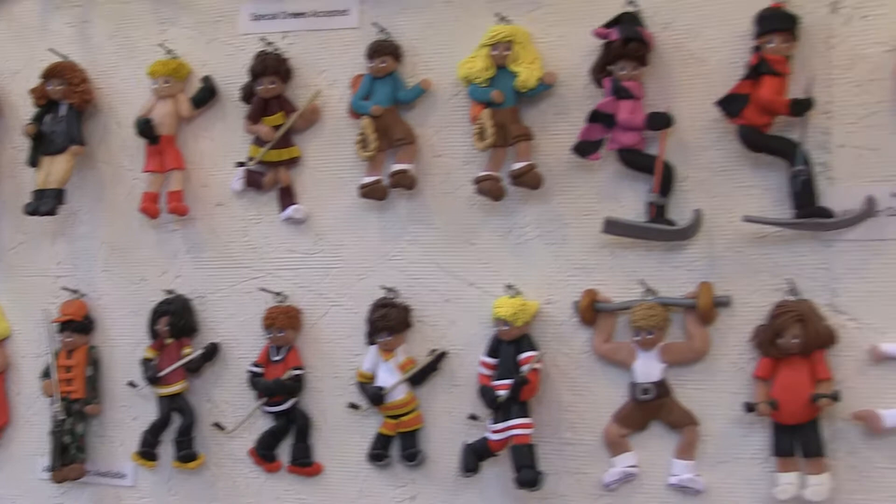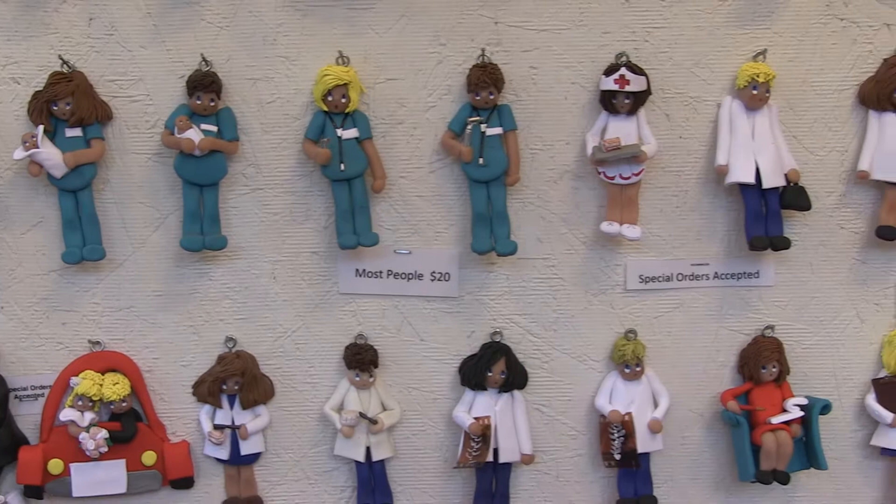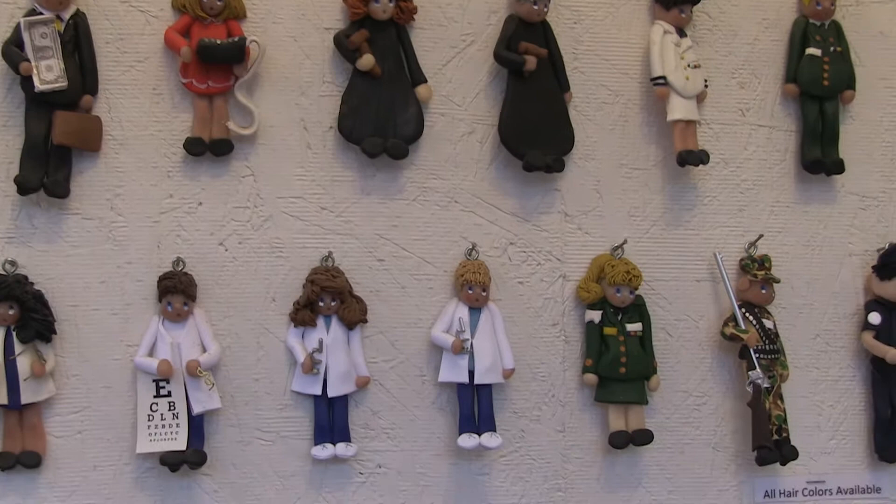What people really like to do is collect them for people in their family — whatever they've done, like soccer, baker, policemen, whatever they're doing. I have customers that come back every year with a new thing that their family members have done, and it represents them.